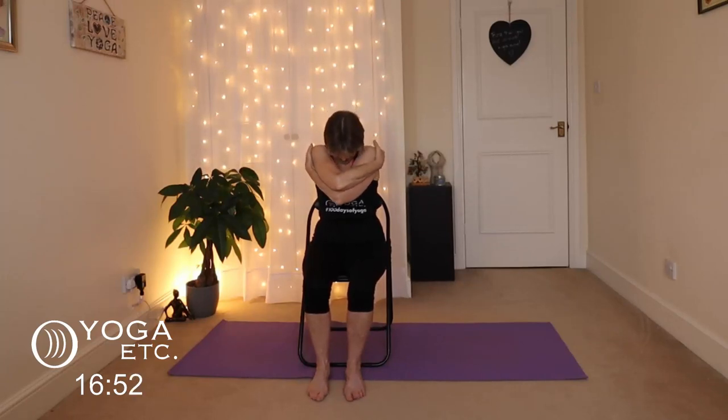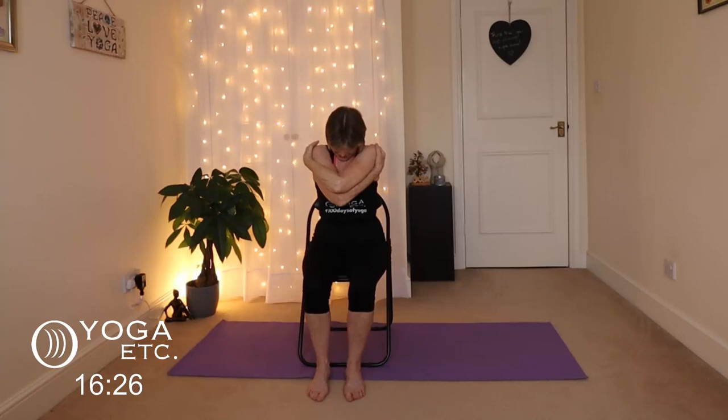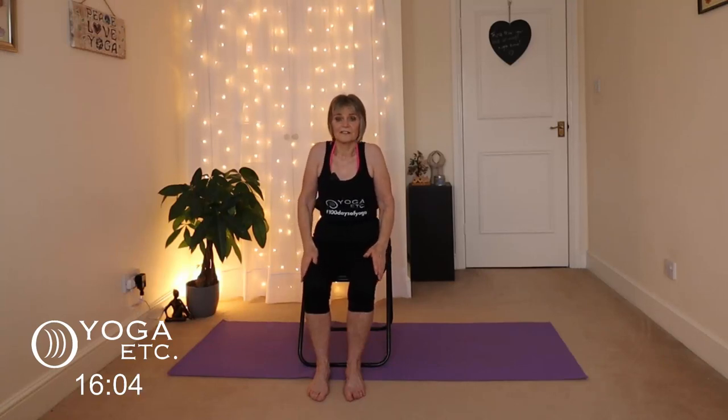We're going to give ourselves a big hug — grab your shoulders, let your head hang down and just relax. Take a nice deep breath and then very slowly lift your head. Inhale the arms open — make a note of which arm is on top because we're going to do the other side. The other arm is on top this time, head forward, just relax. It's a lovely stretch across your upper back, neck and shoulders. Lift your head, inhale those arms open and lower them down.